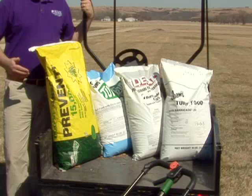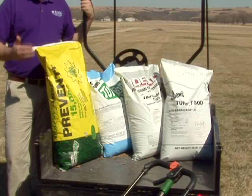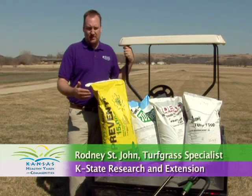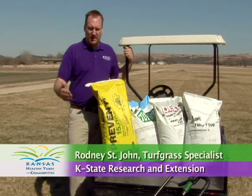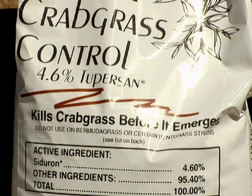The other important fact is that the chemical found in crabgrass preventers doesn't differentiate between crabgrass seed and turfgrass seed. So if you've got some bare areas in your yard that you need to reseed with tall fescue or Kentucky bluegrass, you either need to avoid putting these products down or use another product called Tupersand or Cigeron.